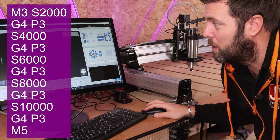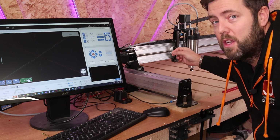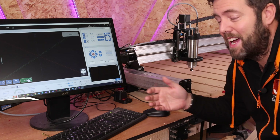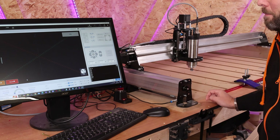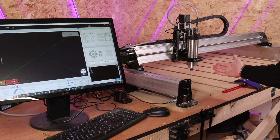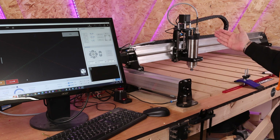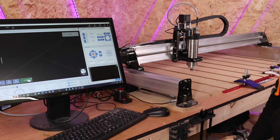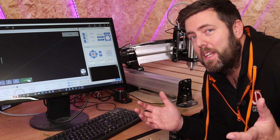I'm going to click start job. You should hear it go up to 2,000 RPM, wait three seconds, then go to 4,000 RPM, another three seconds, 6,000 and so on. Let's test it actually works. 2,000 RPM... 4,000 RPM... 6,000 RPM... 8,000 RPM... 10,000 RPM — and it should now shut off. And it winds down.